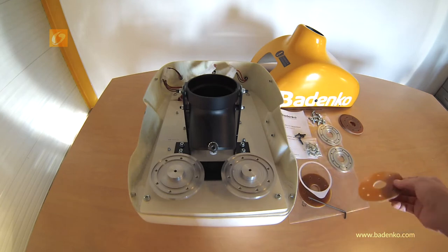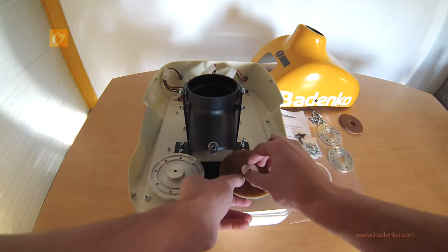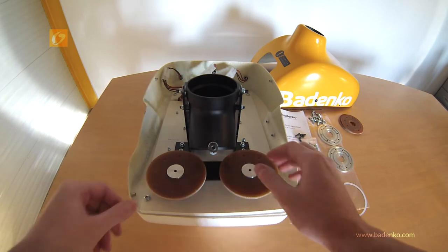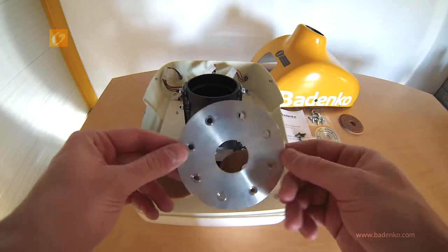Put in place the new rubber washers. It is important to change both of the rubber washers with the new ones supplied in the kit, even if just one of the rubber washers is worn out. Then put back the upper part of the roller, as is shown on the video.